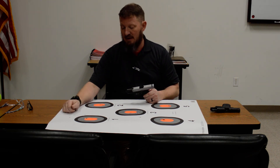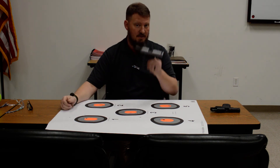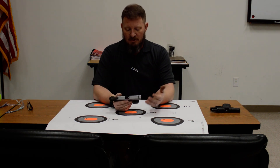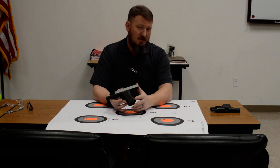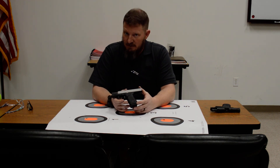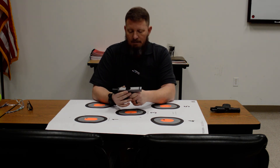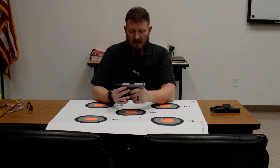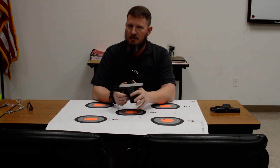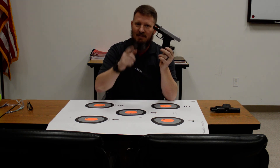I actually had two shots in the white, high right, with the Shield and no shots out of the circle with the 43X. So my personal preference for those reasons would be the Glock 43X. Not saying the Shield is not the right choice for somebody else — just saying for me this fits my hand and I tend to shoot this better than the smaller, slicker gun. I just like the way the gun feels in my hand. So I hope that helps you if you're looking for a concealed carry pistol. We look forward to seeing you at the store. Have a good one.